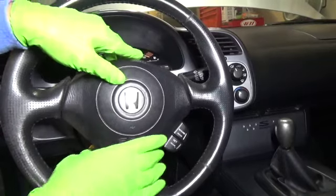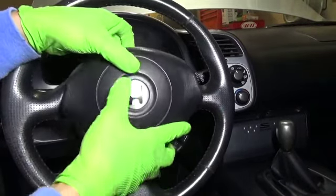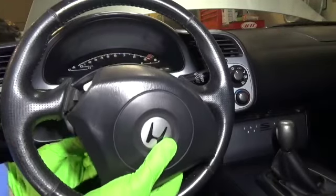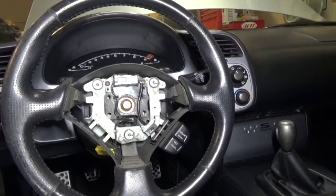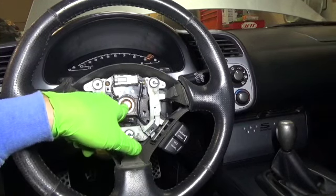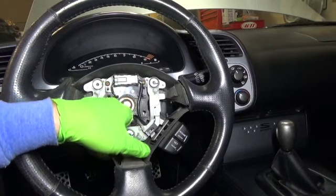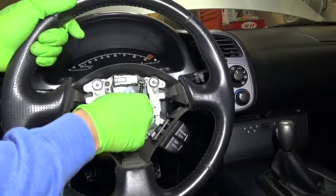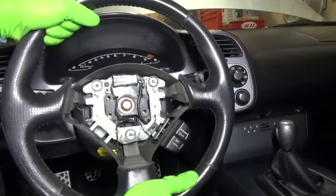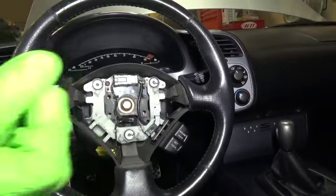Once the airbag has been disconnected, you can just pull it out. This will expose the steering wheel and the 14 millimeter bolt, which you're going to have to loosen. Only the last half inch of the steering wheel is splined, so just loosen this and then rock it back and forth until you get it loose. Then take the bolt all the way out and pull the steering wheel.